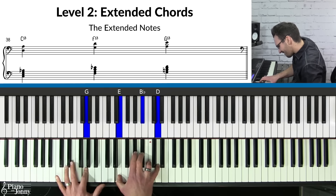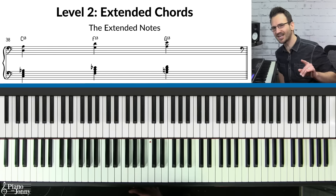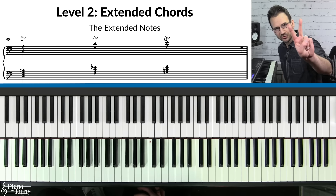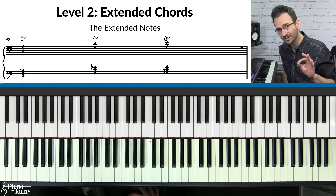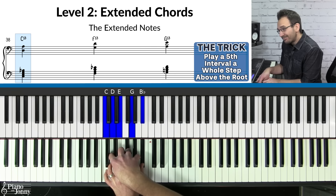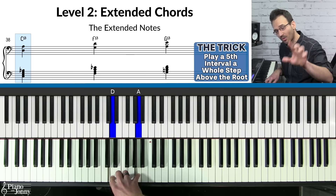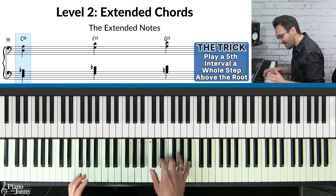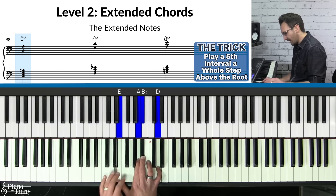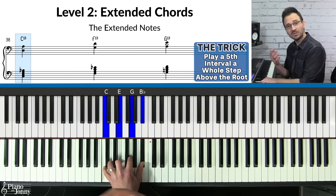Level two is for intermediate pianists. These blues chords sound jazzier because you're adding chord extensions. There are two extensions to add to each chord. For C7, go up one whole step from the root, then play a fifth interval from that note: one, two, three, four, five — that's D and A. These are the two chord extensions you can add to C7 to make it sound really hip.